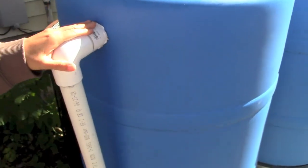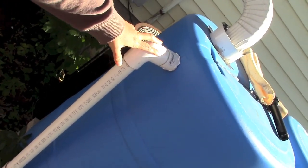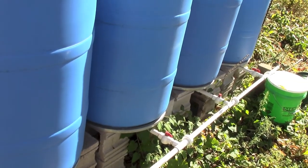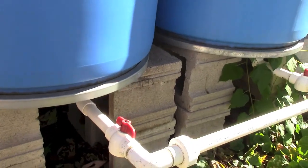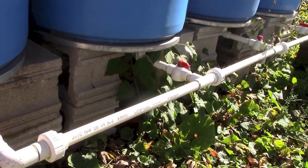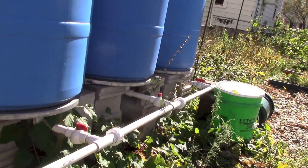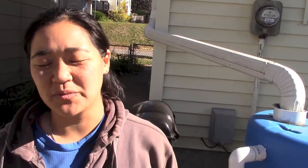Here's our overflow spout. And essentially, since they're all tied together, I put ball valves on each one in case one of them springs a leak — because since they are all tied together, if one springs a leak it will drain the whole system. So I have them independently where you can turn them on and off. Also, since we live in Minnesota and it rains, snows, and freezes here, I put some couplers on so it makes it easy to disassemble because we don't keep them out during the winter.